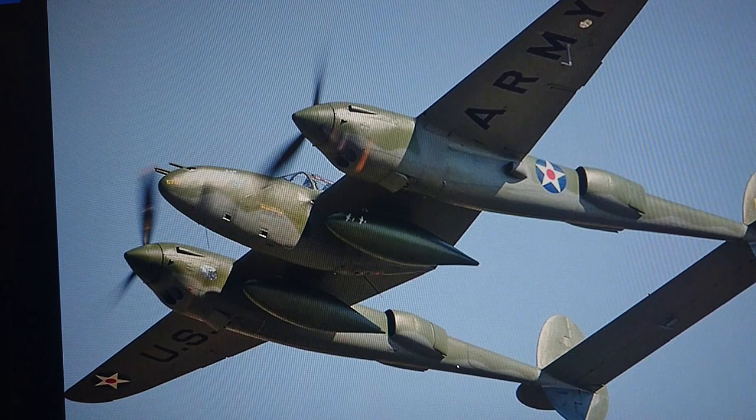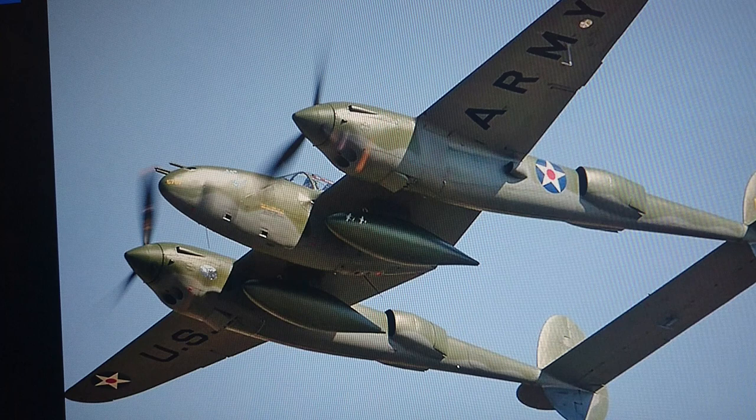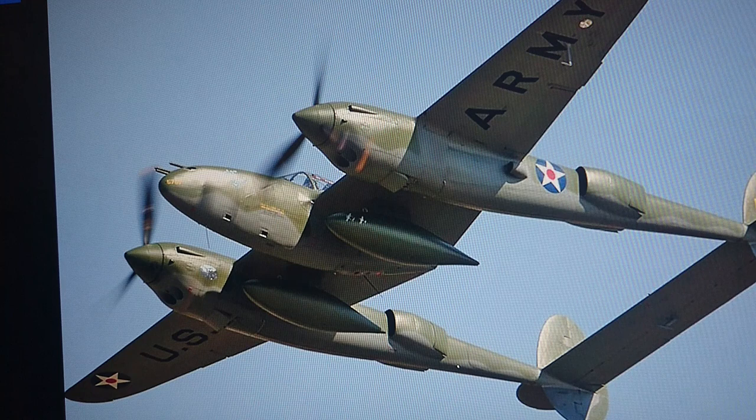I'll leave you with a nice image of a P38F Lightning — Glacier Girl. This aircraft is actually flying in flying condition on US air show circuits and can be seen at a large number of venues up and down the United States. If you're ever on holiday and have a chance to go to some of these air shows, you could very easily see this plane.